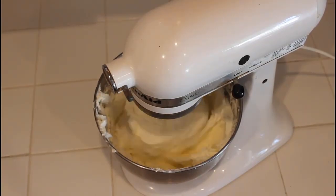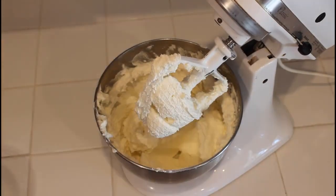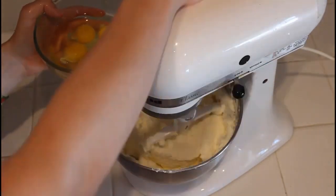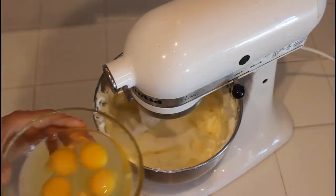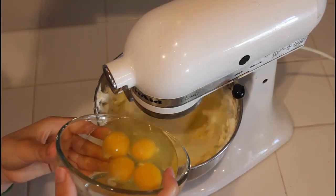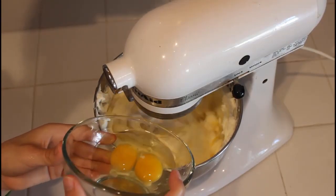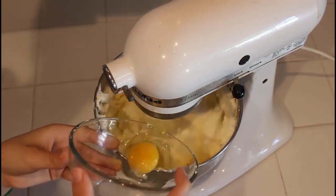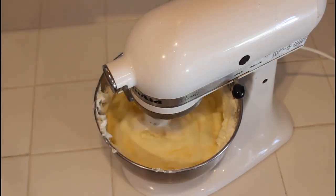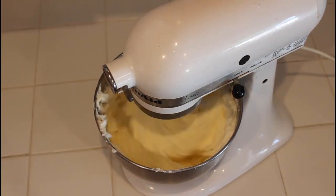Let it cream a little bit longer, then we're going to start adding our seven eggs, one at a time. Wait for each egg to get fully incorporated before adding the next one, until all seven eggs are in there and fully incorporated.